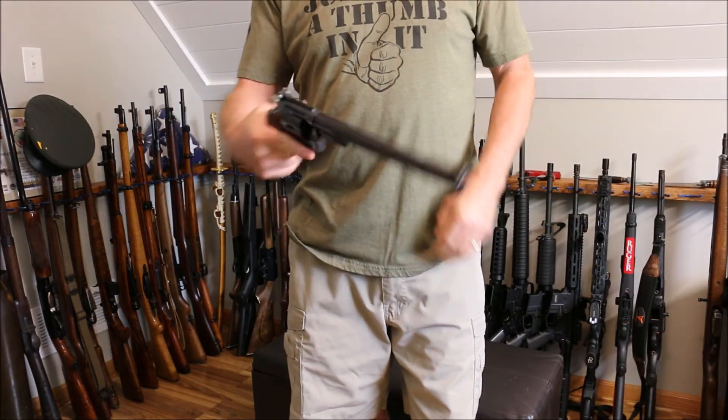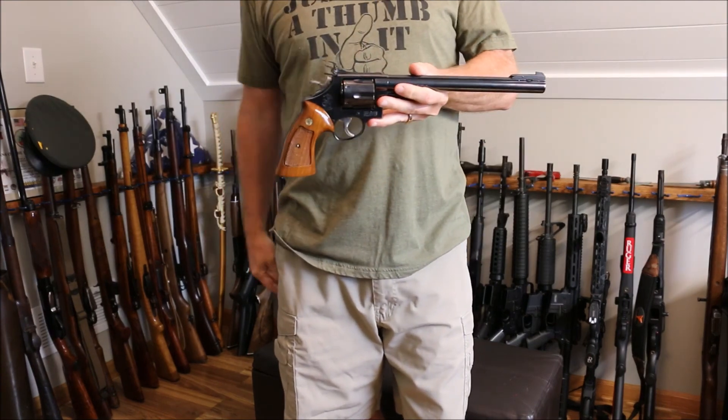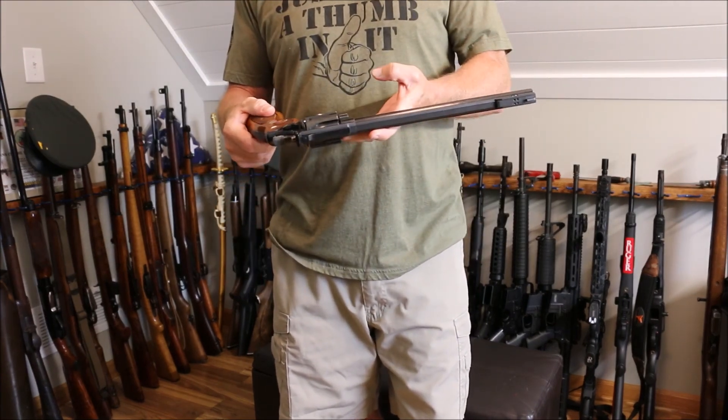Thanks for watching guys, I hope you enjoyed this cool pistol and we will see you on the next one.